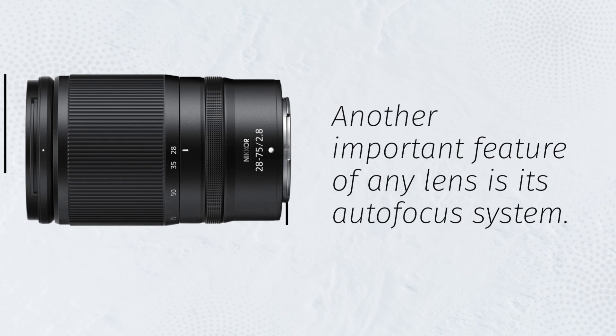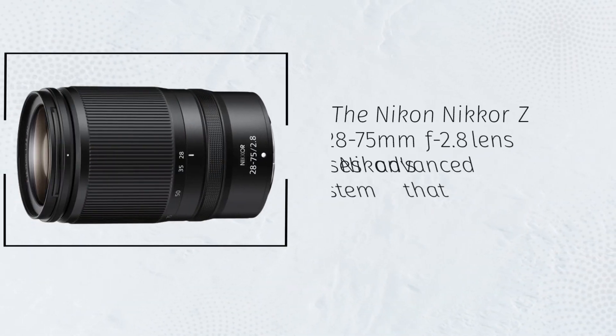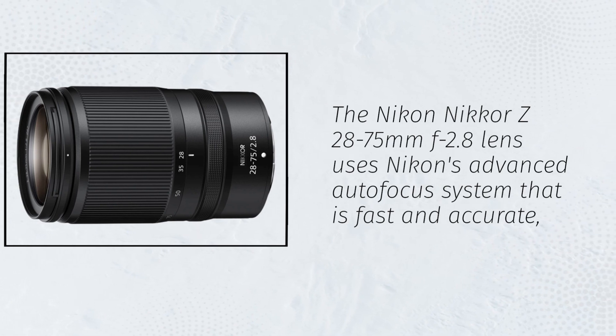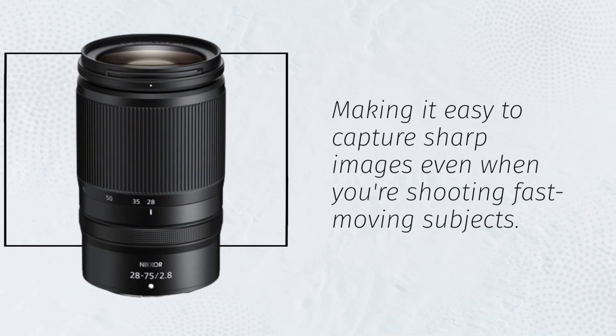Another important feature of any lens is its autofocus system. The Nikon Nikkor Z28-75mm f2.8 lens uses Nikon's advanced autofocus system that is fast and accurate, making it easy to capture sharp images even when you're shooting fast-moving subjects.